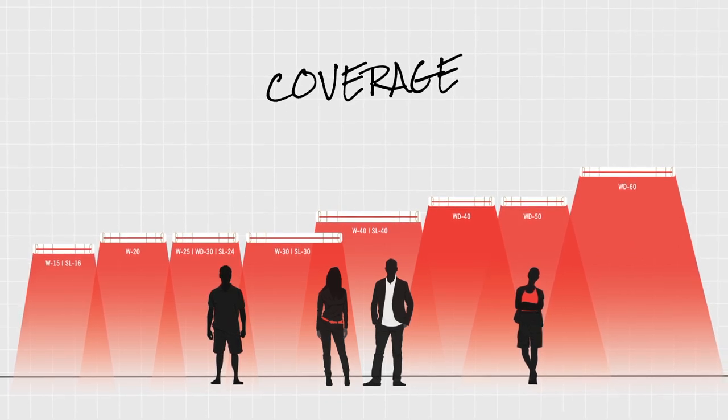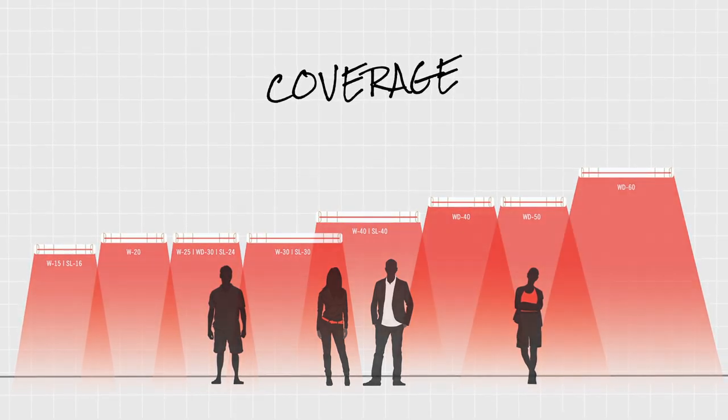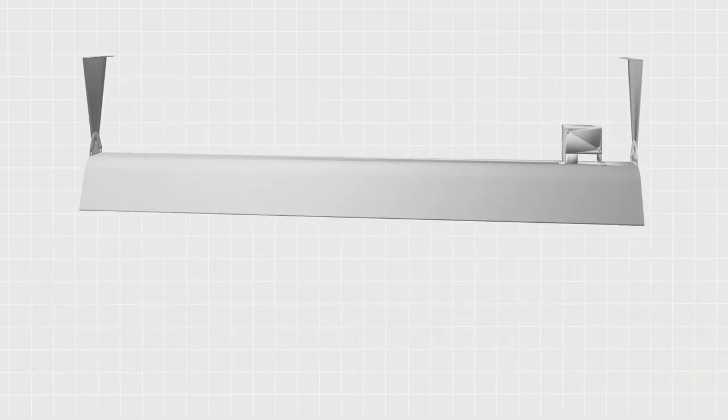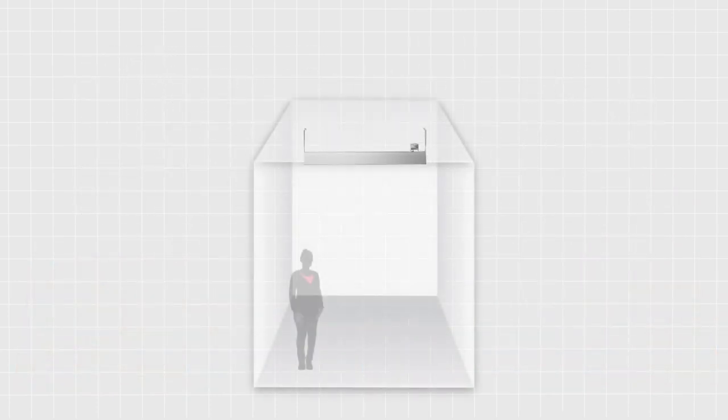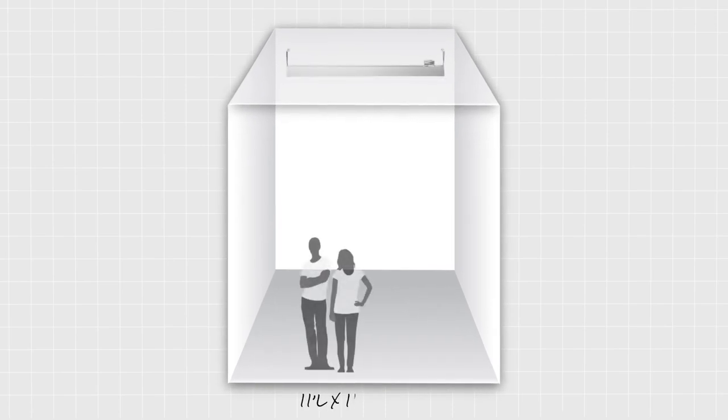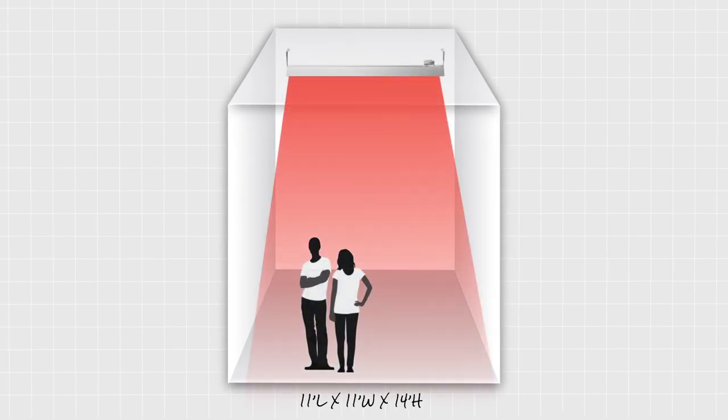Coverage is a function of your selected heater's power and your mounting height. For instance, a 3000 watt, 12.5 amp heater covers an 8 by 8 foot area on average at a mounting height of 7 to 9 feet, whereas a 6000 watt, 25 amp heater covers an 11 by 11 foot area at a mounting height of 10 to 14 feet.